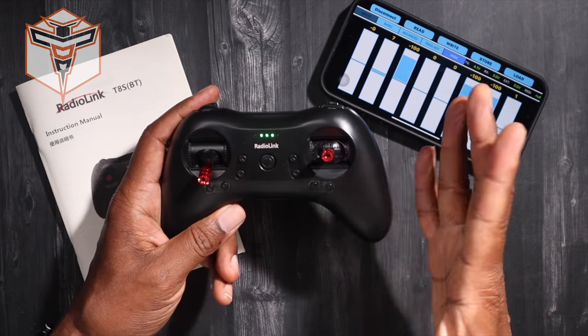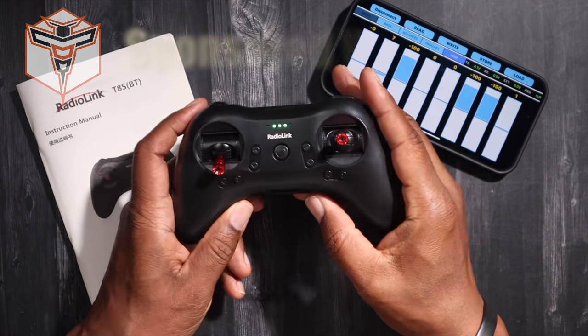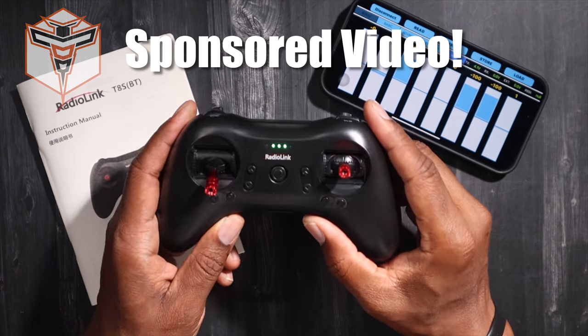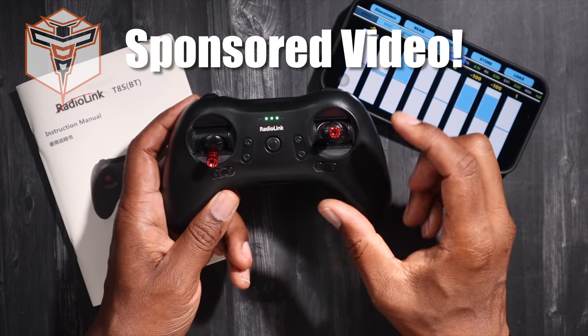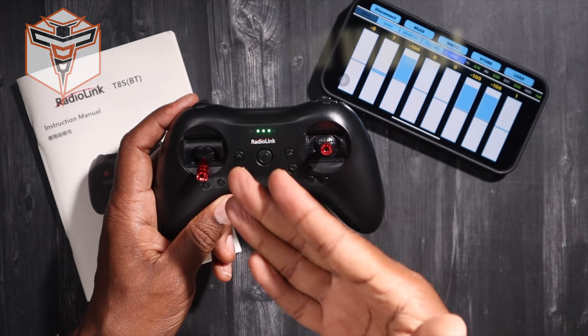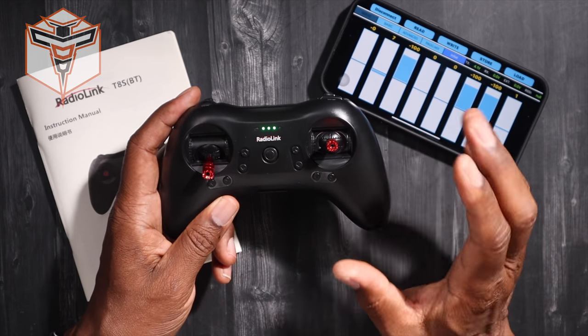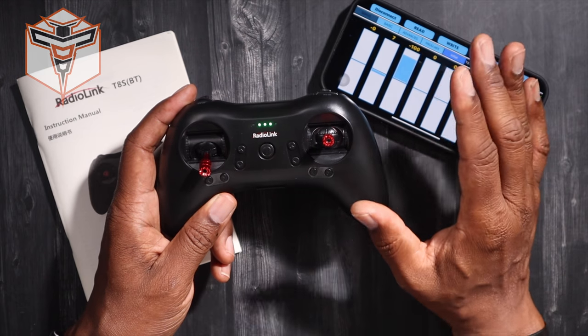What's going on? This is Alton, and today I have the pleasure of sharing with you the Radiolink T-8S-BT. BT stands for Bluetooth. This guy was sent out to me, and it actually came along with my Radiolink D-460 flying wing, which is a fantastic aircraft.